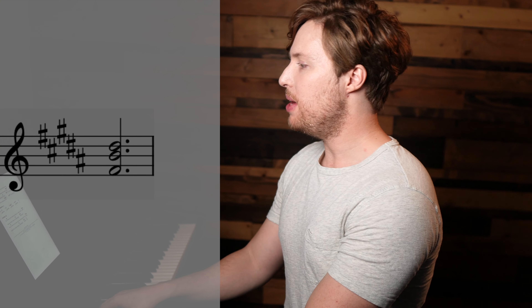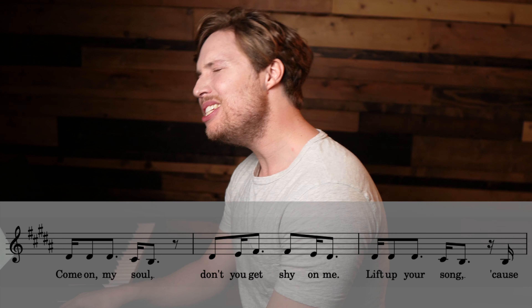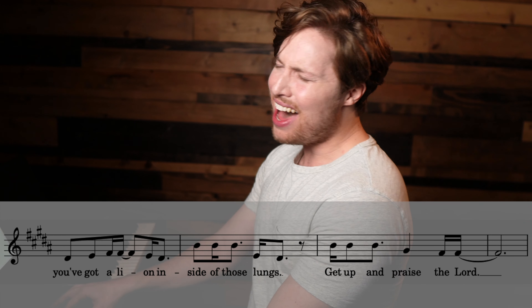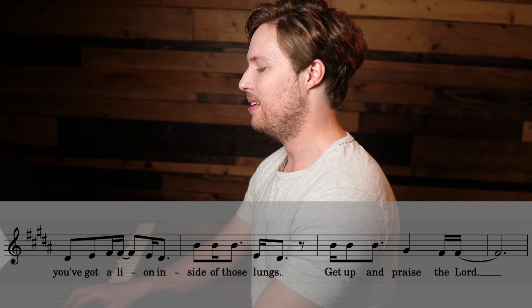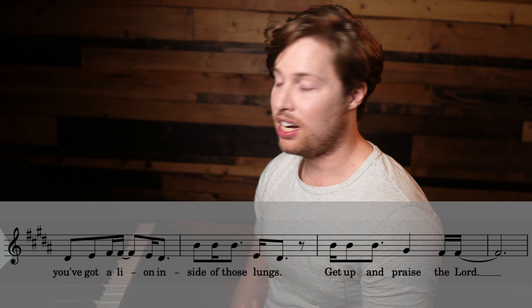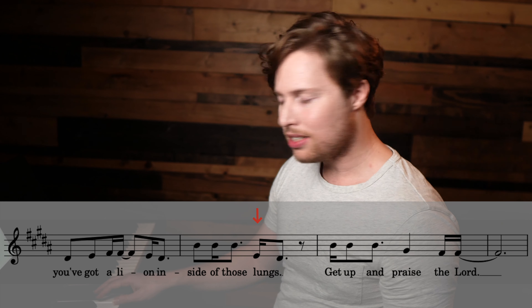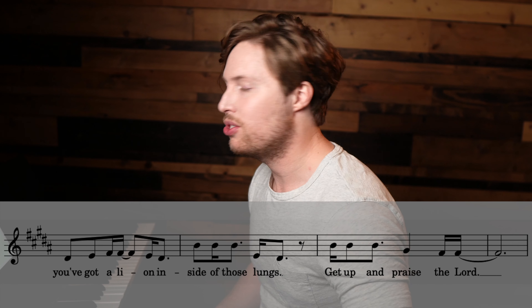All right, on to the bridge. The bridge has a one chord as well — we have a B chord — and the melody is 'come on my soul,' which is one, one, one. So the melody is on one, which means upper harmony is three and lower harmony is five. Here's the upper harmony for the bridge: 'Come on my soul, don't you get shy on me, lift up your song, because you've got a lion inside of those lungs, get up and praise the Lord.' For places like 'inside of those lungs,' singing on numbers really helps — it goes one, one, one, four, three.